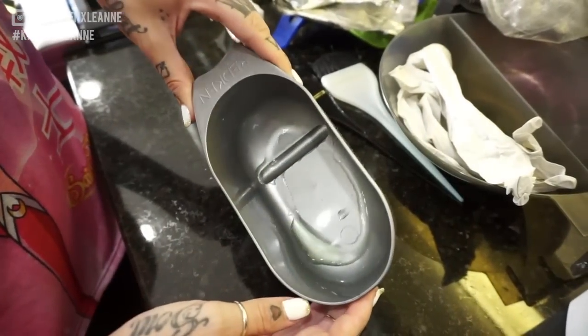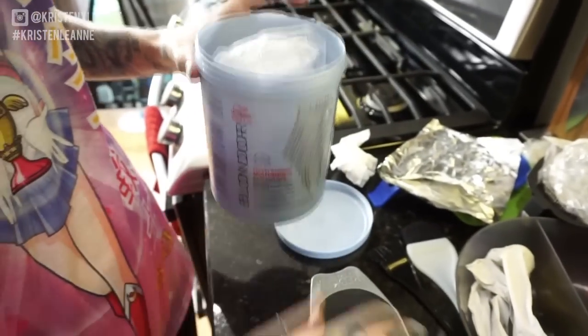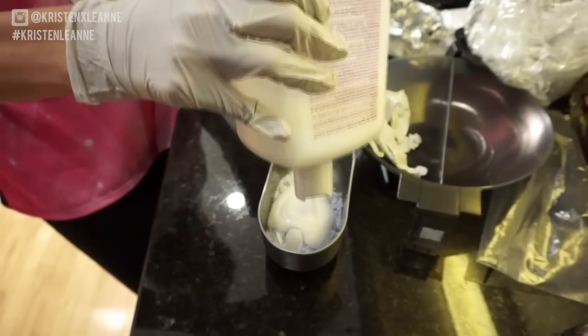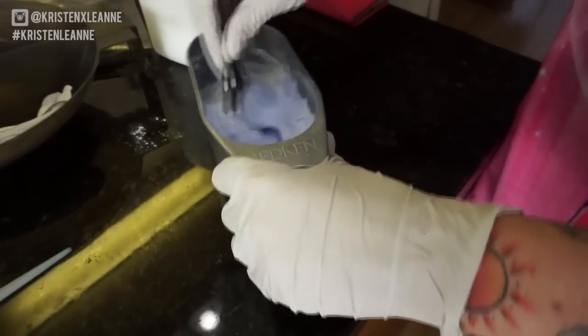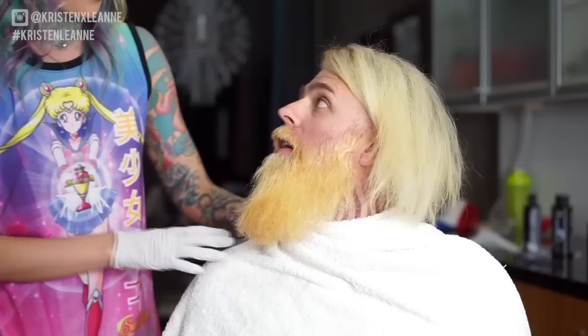This is a bit of Olaplex — if you are using bleach, you just mix it in and it adds protein to your hair and keeps it healthy. We're using Blondor here and 40 volume bleach. I would have used a different bleach but I only had powder, so we're using powder. I just mixed the bleach up to a good consistency and applied it. Now we're moving on to the hair — I'm going to bleach the roots with the same mix and then lift and decolorize the ends.